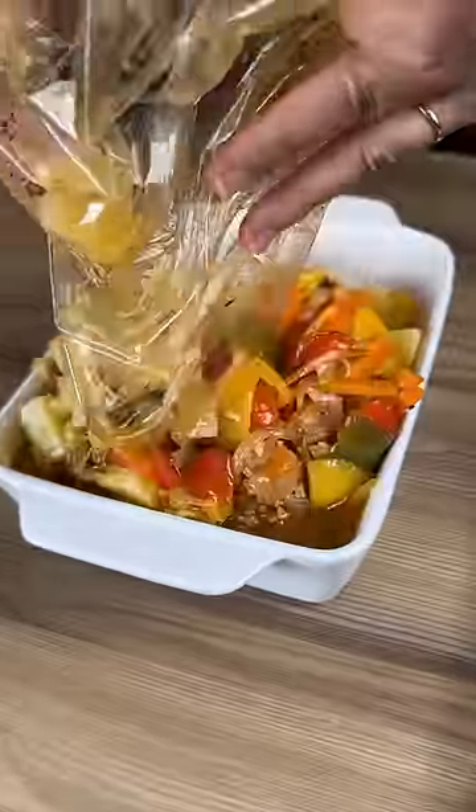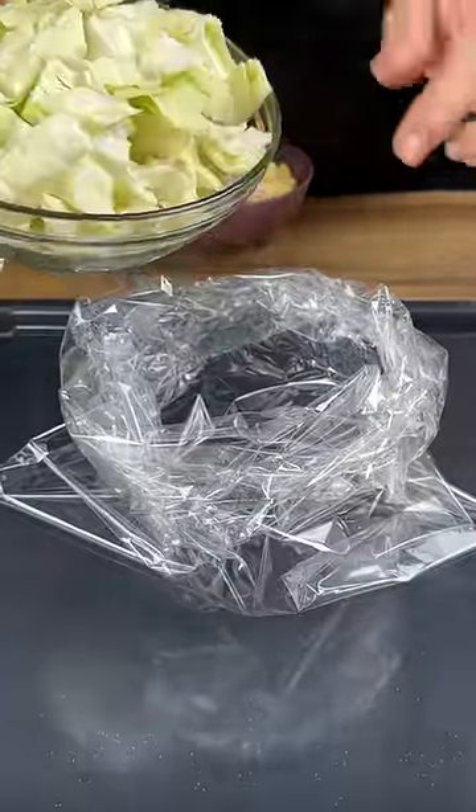After I learned this recipe, I only want to eat vegetables this way. Add cabbage into a plastic bag,